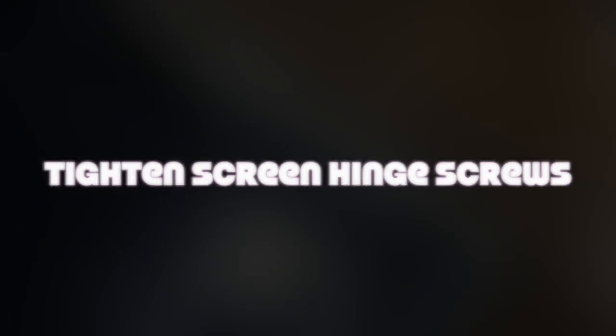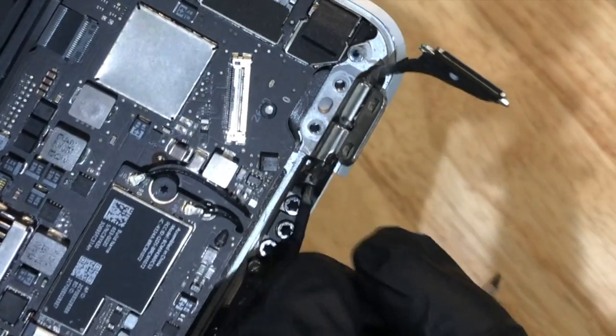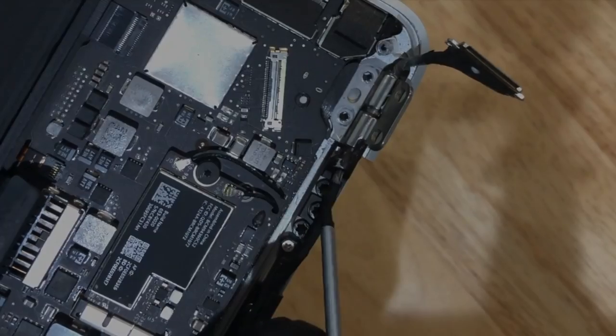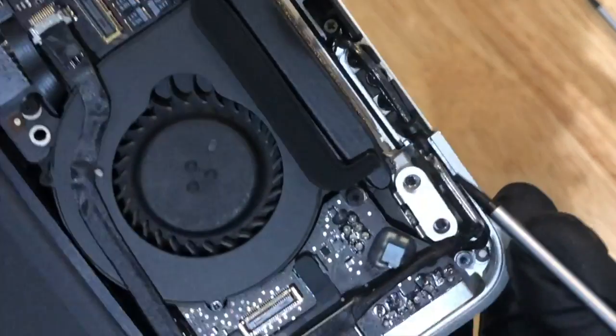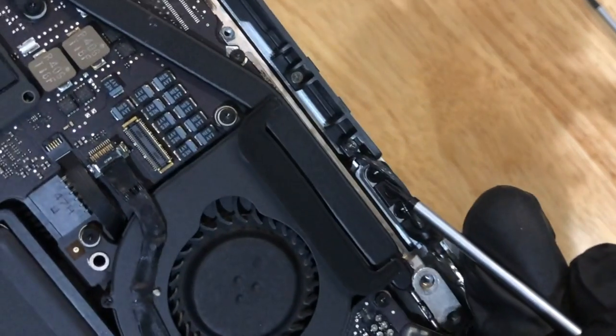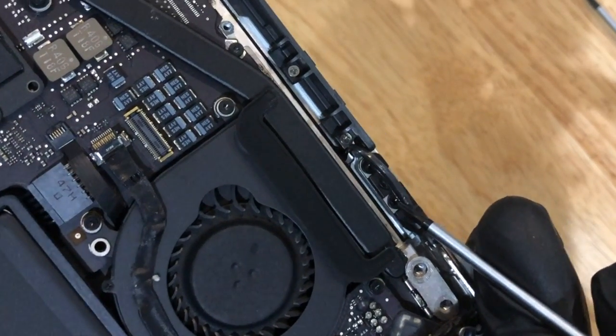Next we're going to tighten the screen hinge screws. You'll see them just beneath the cable wire. The reason we loosened the cable earlier was to give us some slack so we can get up under it. Go ahead and tighten all the screws connected to the screen hinge.